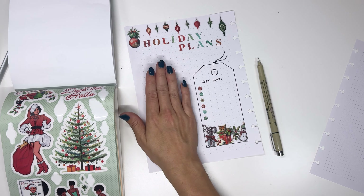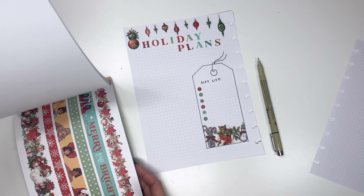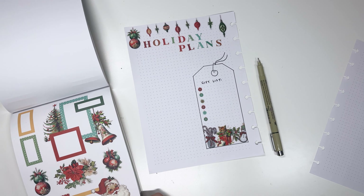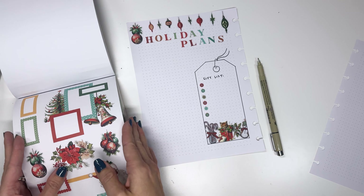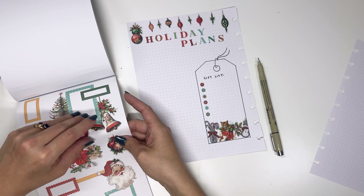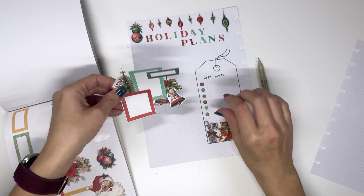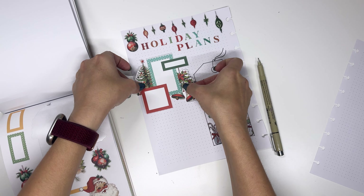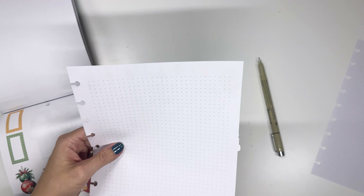Next up, I want this side to have my to-do list and the cards-to-send category. So what we're going to do for those is just create two little layered sections. Some of these things that are already pre-decorated might be really good for this. This one actually looks like it will fit really well with the spacing we have, so we're going to pick this up and see. Yeah, that's going to be great. We're going to do it right here and just have the tiniest little piece of the tree to trim.